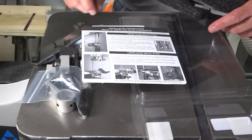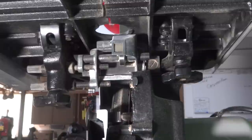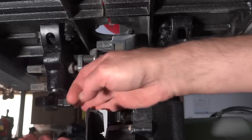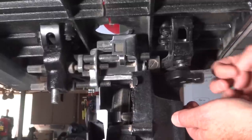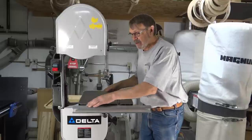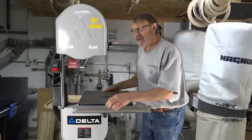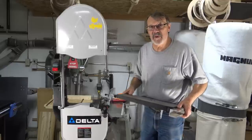My first step now will be to take the table off. Looking at this from below the table, there are two knobs I have to remove. I should be able to just lift this table right off. One thing I should point out in case you have this same bandsaw and are wondering about these rails — they're for a fence that I bought to put on here. So I'll take this off now. Just that easy.